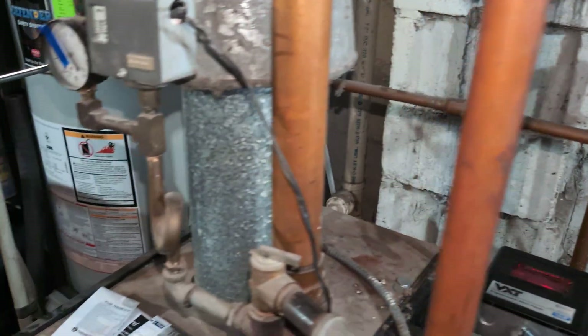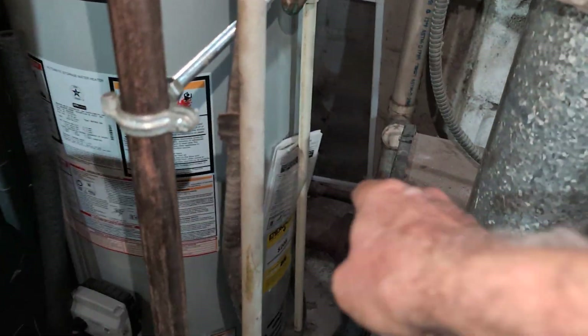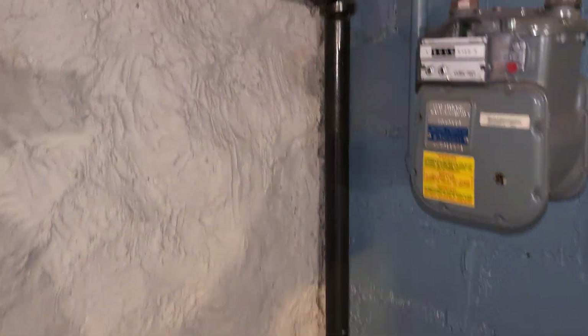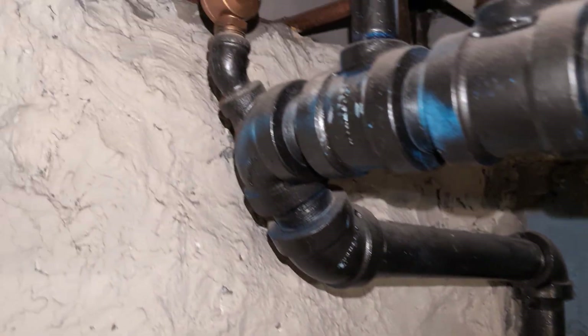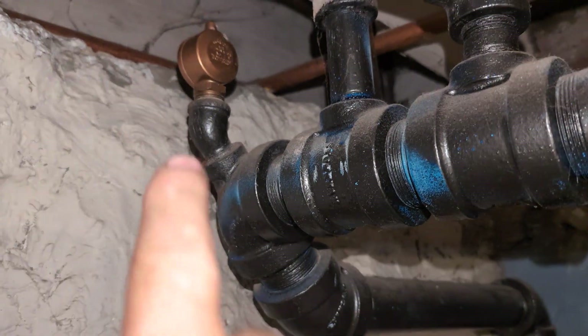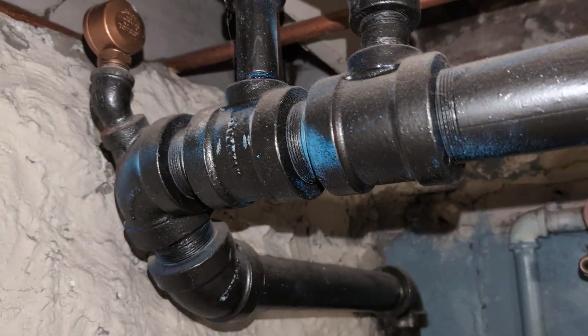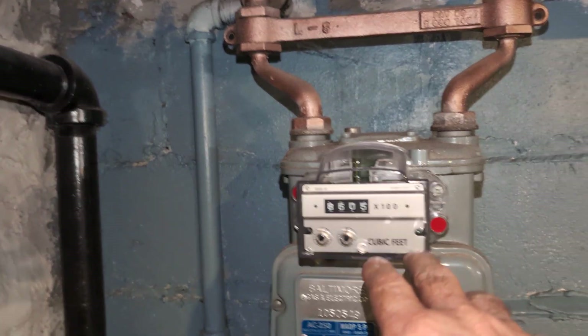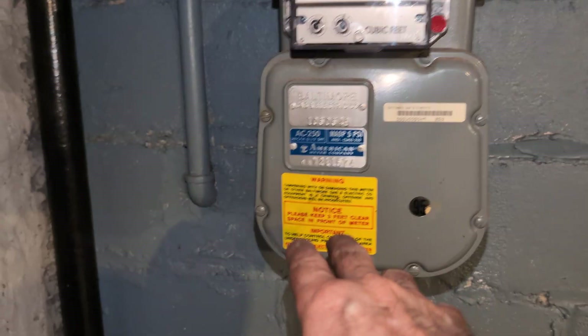Going to the front: there's the wet return back there, running along the bottom, and there's the drip. There's the front main — it's a Gorton number one — so the steam reaches this point at the front of the building at about the same time.